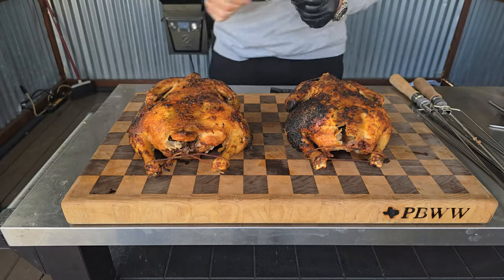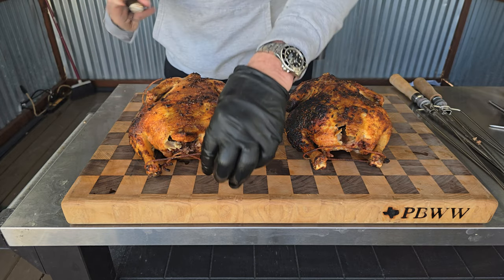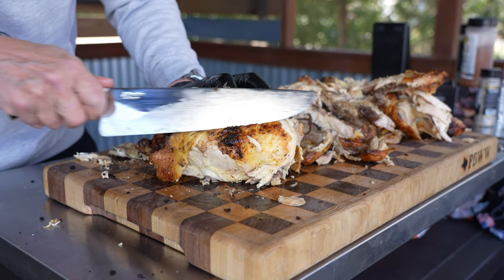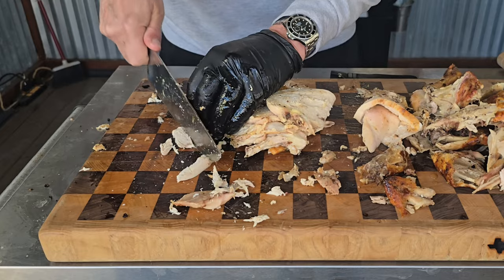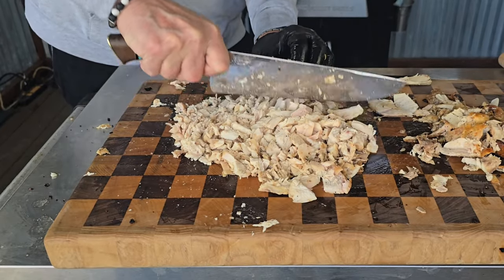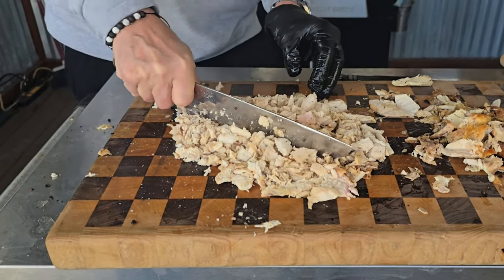No rest is necessary here. Get your heat-proof gloves on and use a knife if you want to slice it off, otherwise just grab it — remember you're looking for mostly breast meat, as that plays better in the sandwich. Once you get all that breast meat pulled off with maybe a little dark meat, get your chef's knife and start chopping it up. Chop, chop, chop — you want nice bite-sized pieces, maybe the size of a dime or a little smaller.